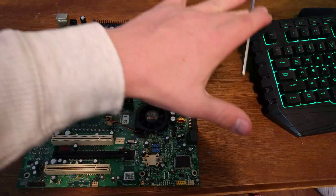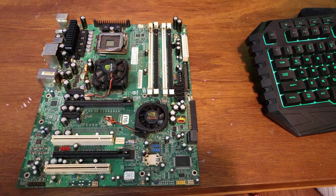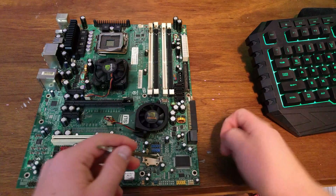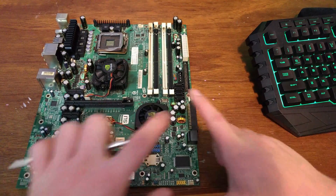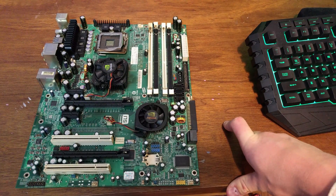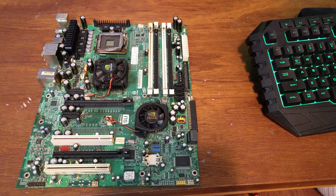Again, make sure absolutely nothing is connected to electricity. Hold down your power button until all electricity is gone — normally about 15 seconds. Then pop the battery out, short it, and that should do it. You don't have to pull the motherboard out of your computer or out of your case. You just short it while it's in there. Just make sure nothing is connected or you'll jack up your stuff.